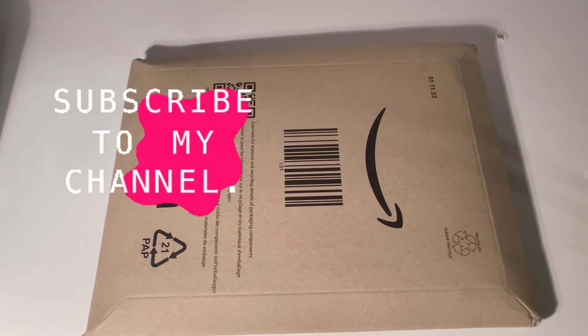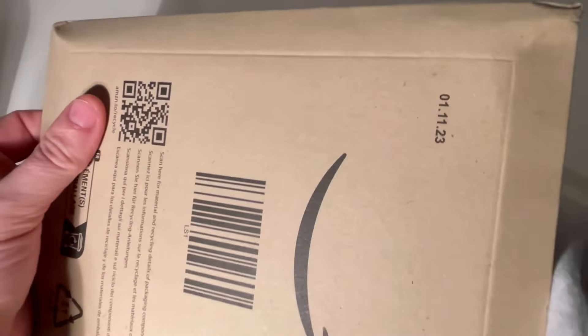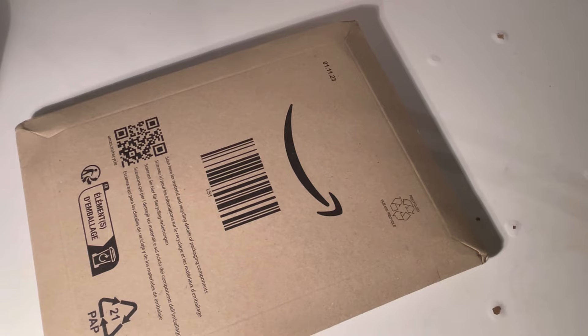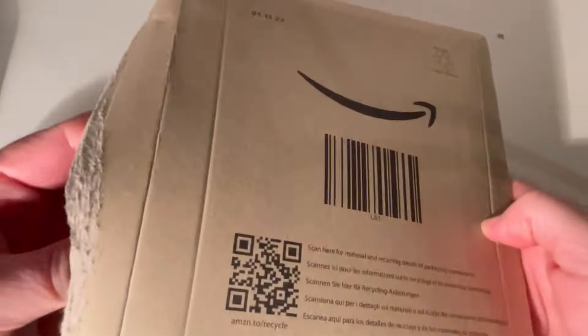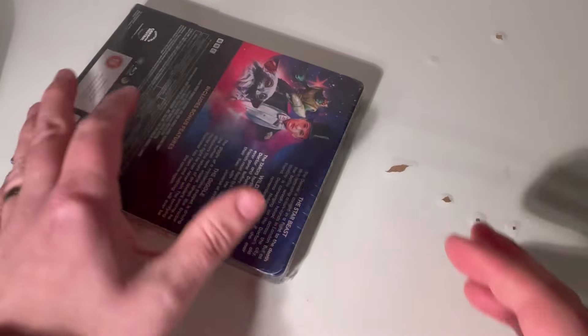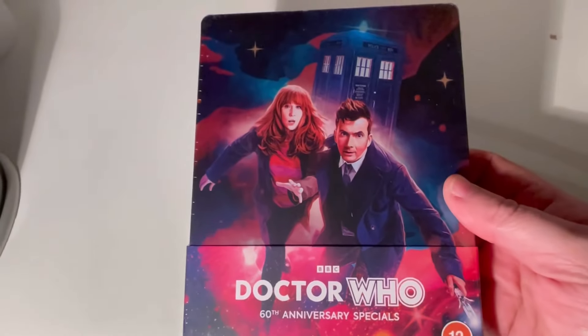Hello and welcome to a Smurd P video. Today we are looking at the Doctor Who 60th Anniversary steelbook. I'm doing an unboxing, which I don't usually do. I pre-ordered mine from Amazon before everything sold out. Amazon are not known for packaging well, so I'm opening it from this side because I don't want to show where I live. Here it is out of the packaging, exactly as it looks in the pictures.